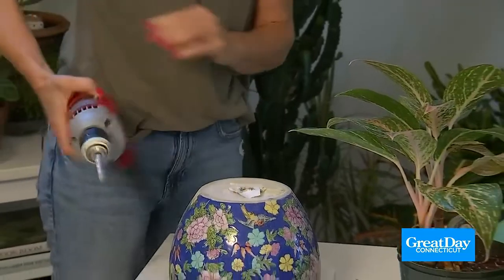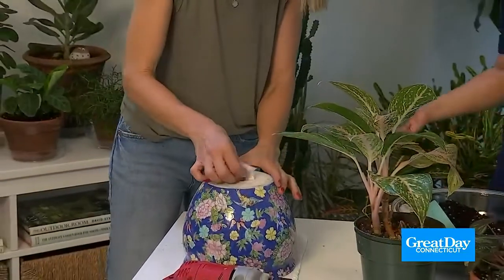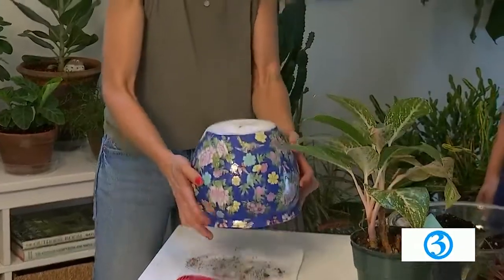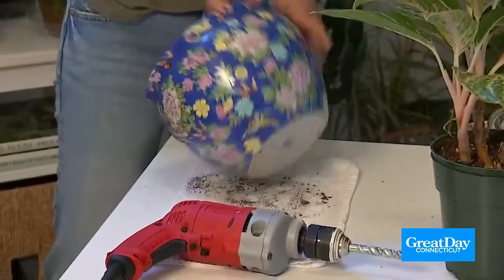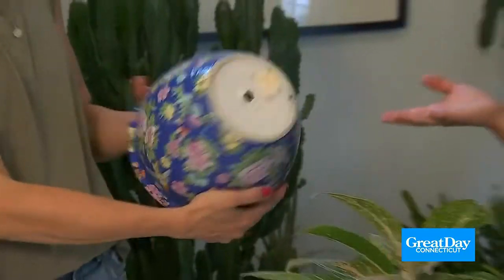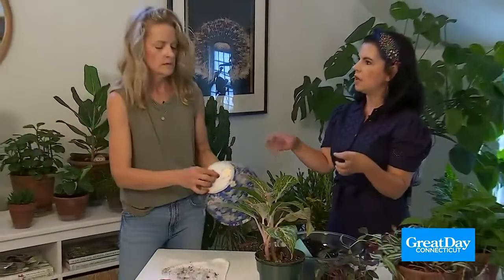Oh, there we go. So it takes a little bit of muscle to get that done. It depends on the pot — some pots are easier. This one was a little bit tough because it's thick and it's glazed. So now we've got a drainage hole. You don't want your plants to be sitting in the water — they don't like that. No one likes a soggy bottom.